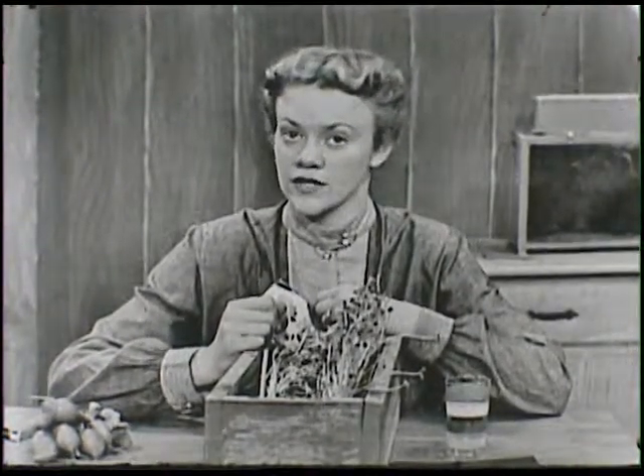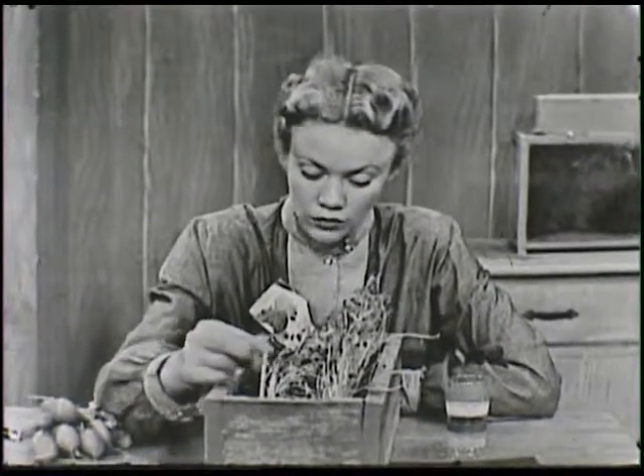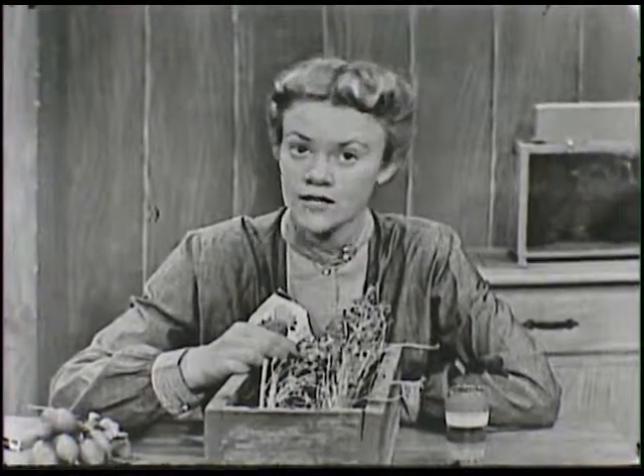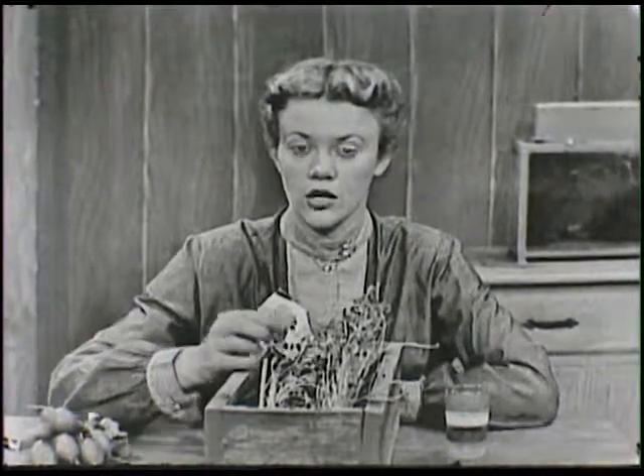The sun didn't get to them. So they didn't turn a nice pretty color of green. Instead, there are places right here on some of the leaves that are yellow. And that's what happens to flowers if they're in the dark all the time.